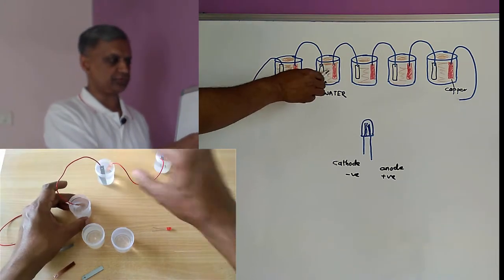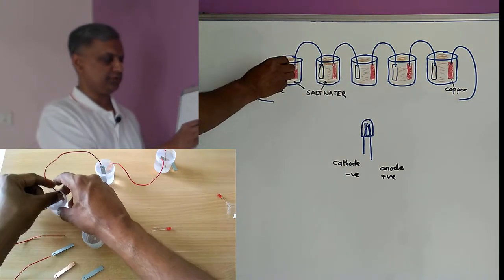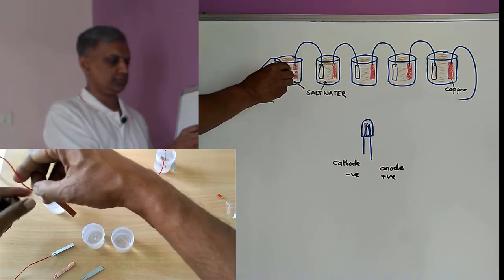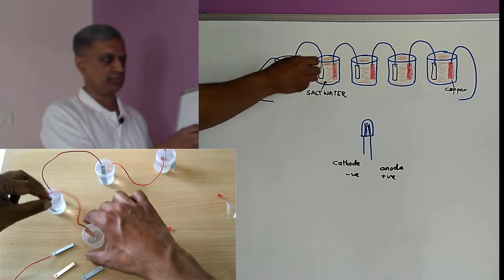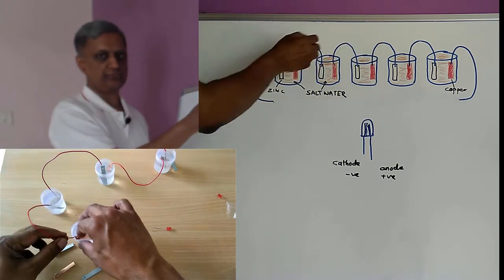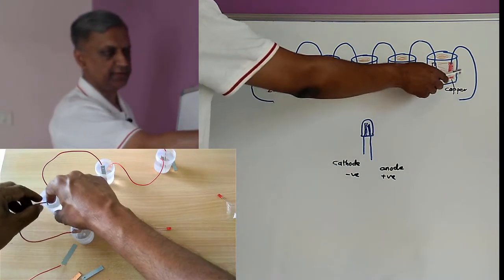We have connected four pairs of zinc and copper plates. As you can see, copper and zinc is connected with a wire. So we have created four pairs of these wires, one zinc plate and one copper plate at the end.